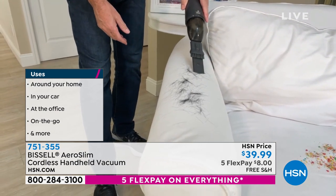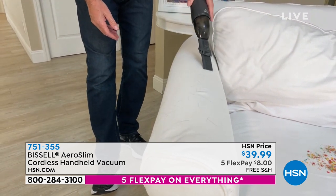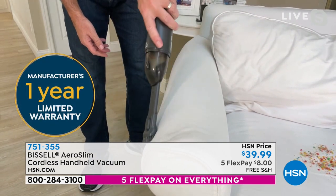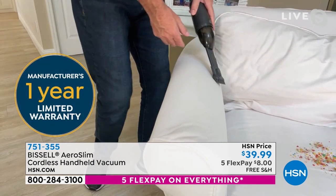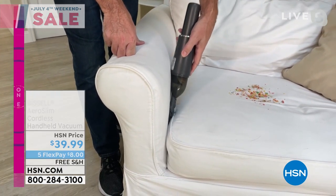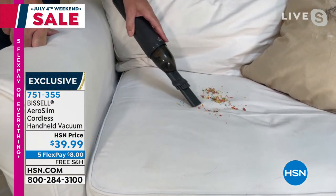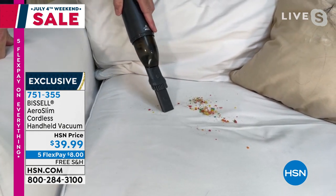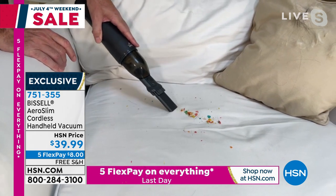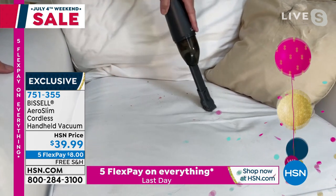This is why this vacuum is so important. Maybe I'll use it without that dusting brush — see what I can do right there. There's so much power. The hair is sticking to the upholstery, but it still can get it. Then go to the dusting brush. Here's another spot where the crevice tool is so great — down in between those cushions. I've got cereal on that sofa. Does such a nice job. Makes it super easy.